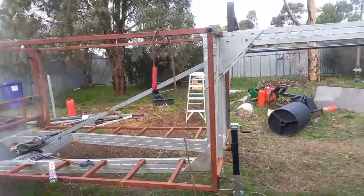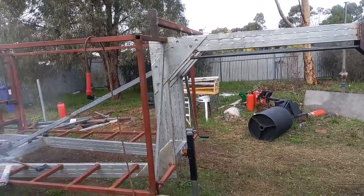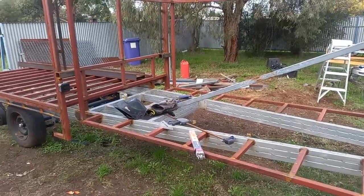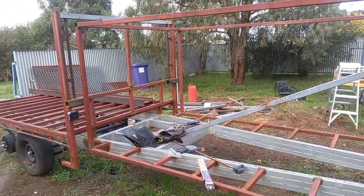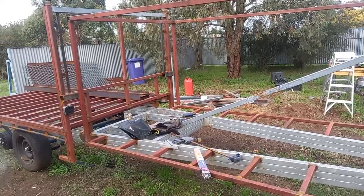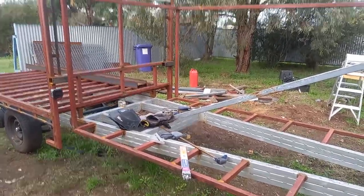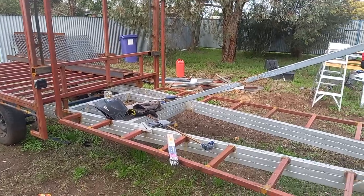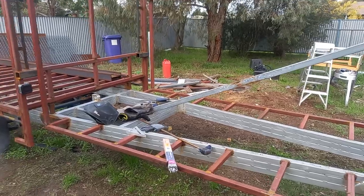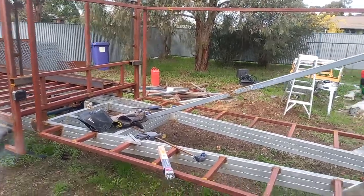Obviously, this will sit over the top of our ute. In Australia, we do have the one-ton utes — that's all the Chevys and the Rams — but they're not as popular as what you'd call the half-ton utes over in America. So the Isuzu's, the Ford Rangers, the Mazda BT-50s — this is designed to go behind one of those smaller utes.